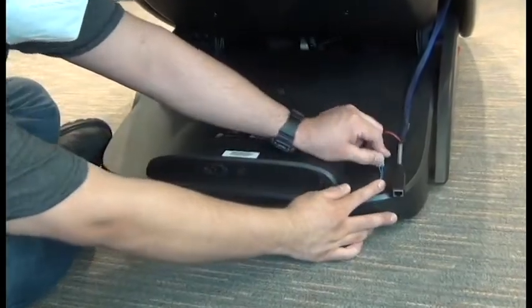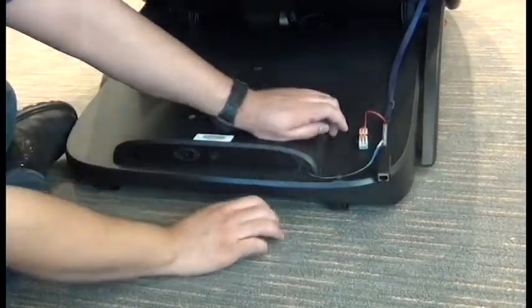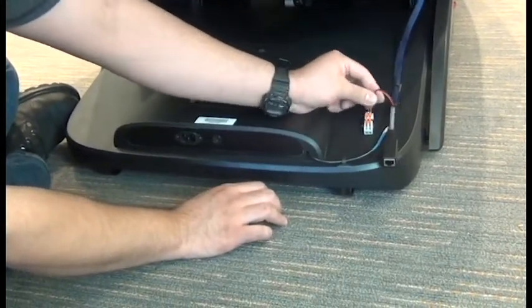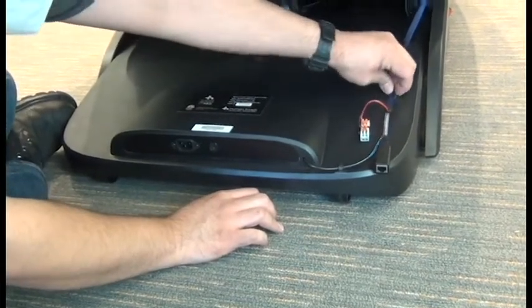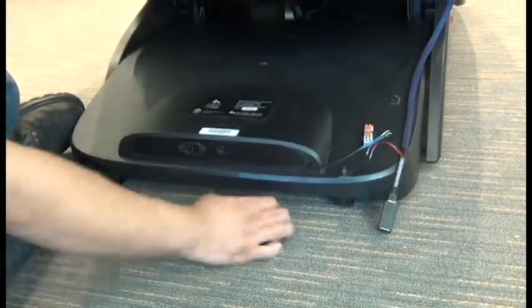Next we need to open the levers on the inline connector and remove the wiring from both sides. If you're working on a chair that's connected to a kiosk system, remove the kiosk cable harness from the cable guide as well as the cable from the main PCB.